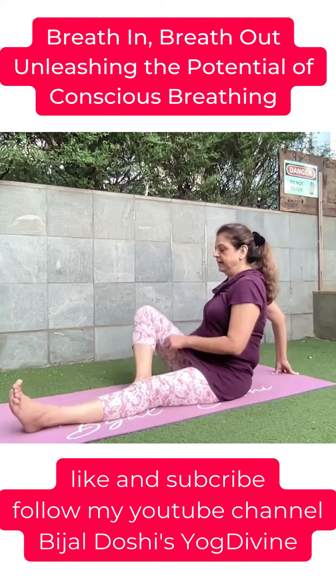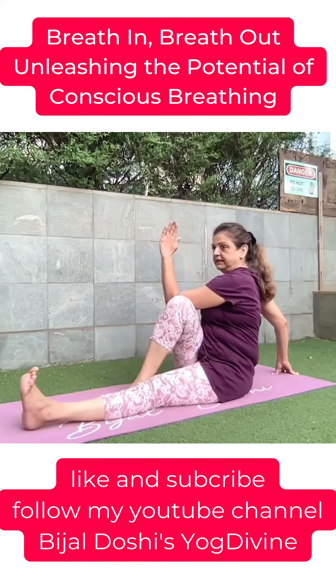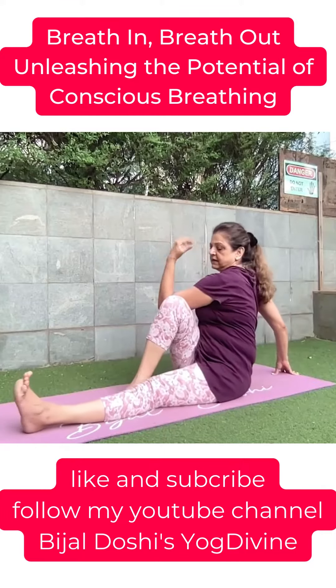Change sides. Right knee bends, left elbow behind the right knee, fingers pointing to the ceiling. A nice tuck.